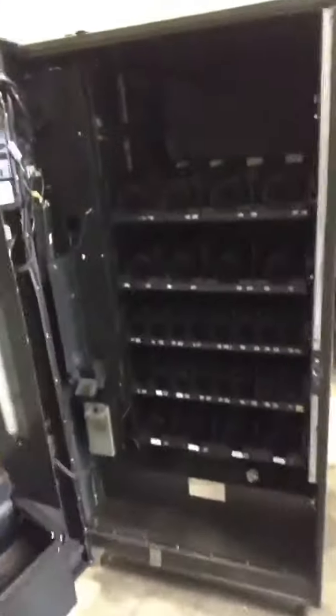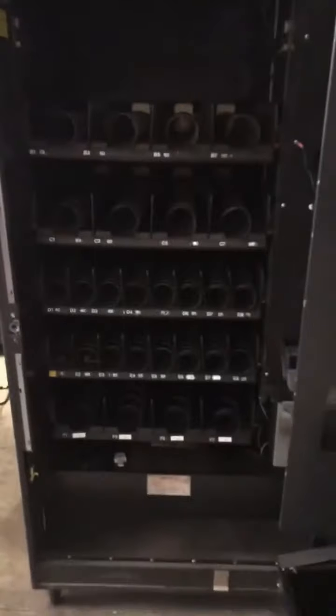So last month we pulled this snack machine right here out of a location. It was outside, so you can see it's got some rust on it. The compressor on it, which keeps the snacks cold, went bad, so it's not worth fixing. What we're going to do is pull all those trays out and scrap it.